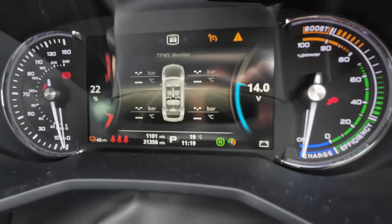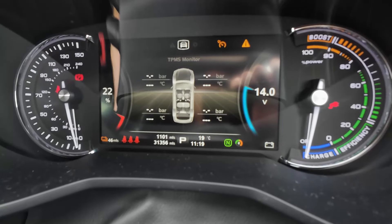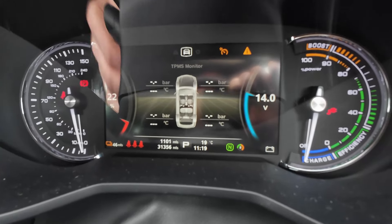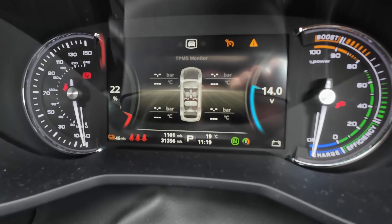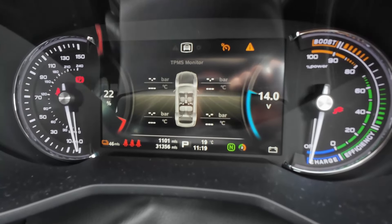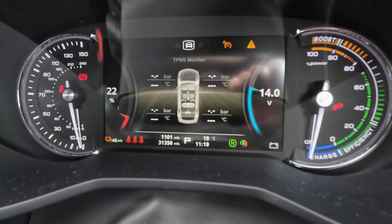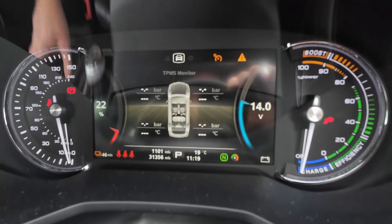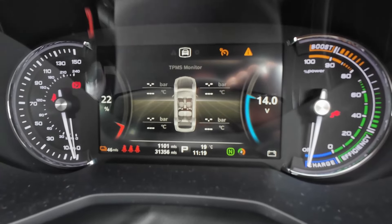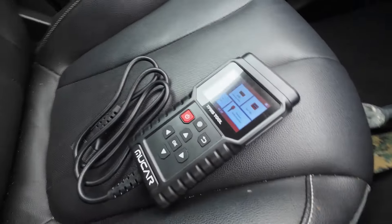So you've changed your wheels and now you have tyre pressure monitoring system faults, because your wheels need to be coded to the vehicle — or more specifically, the sensors within the wheels need to be coded to the vehicle. Now you could just go to a main dealer and pay them £167 for the privilege, or you could use this very cheap and inexpensive tool to do it yourself. I'm going to show you how.